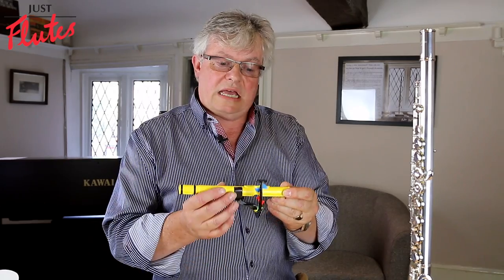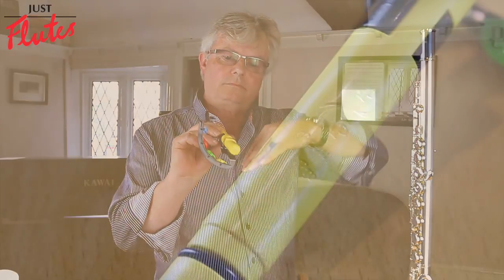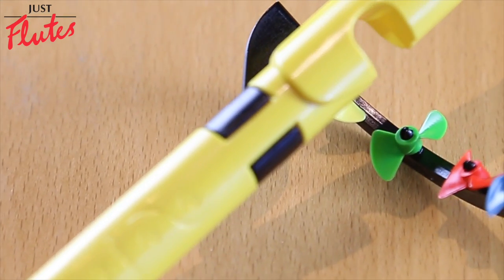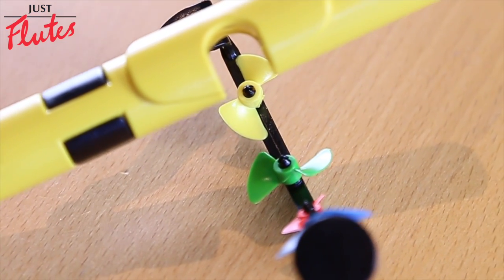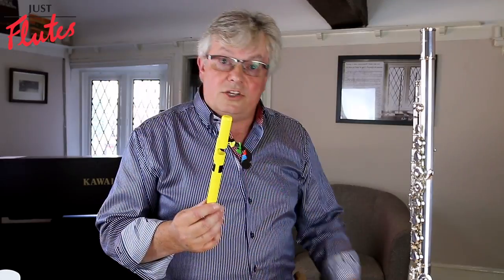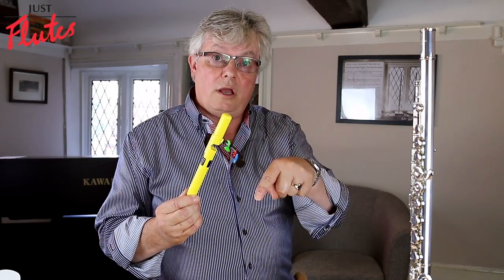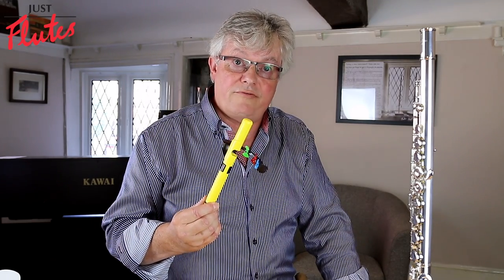As they get more advanced, you can explain the arc and the way that the airstream works — you can raise and lower the airstream and actually see where that airstream is on the arc of windmills. I think any teacher would find this useful. If you're interested, please click on the link below this video and it will take you straight to the product information.